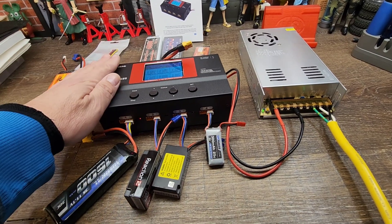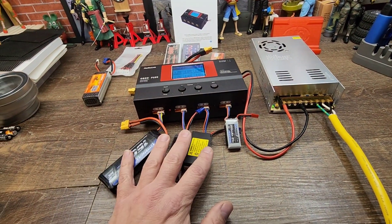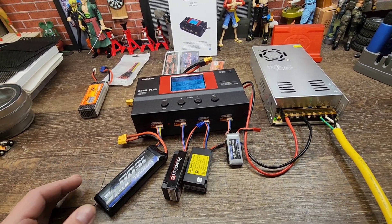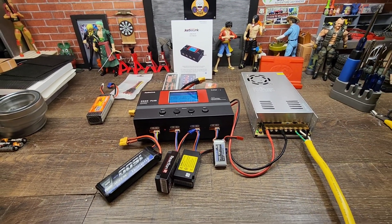This is a good charger if you want to travel and plug right into your battery, and also great if you want to do multiple batteries and just let them cycle through. It also has a bunch of other features such as battery repair and discharge for storage. But the 12-volt power supply requirement is an important thing to know.